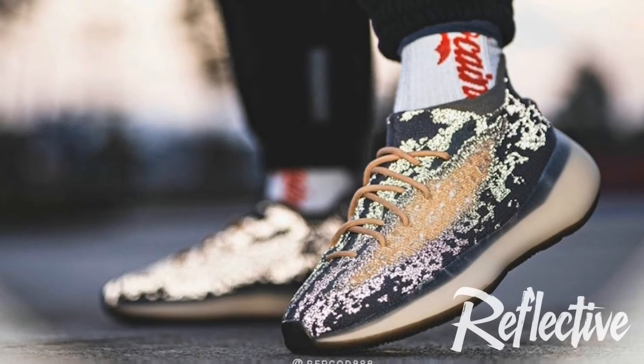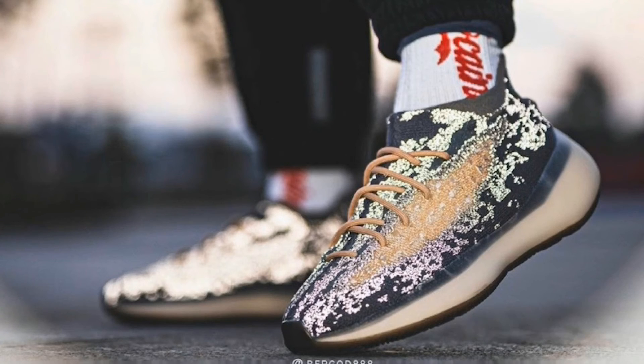Like most Yeezys, there will be a reflective version of the shoe coming out as well. I'm not sure what day it'll come out, or whether it'll come out before the original like a few did in the past. But be on the lookout for those — when I find out the date I'll let you all know on my Twitter.